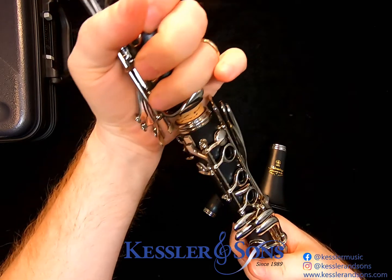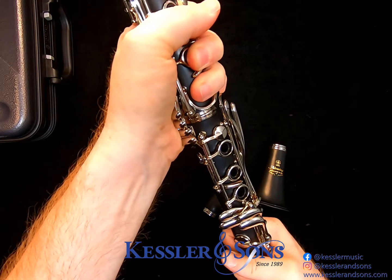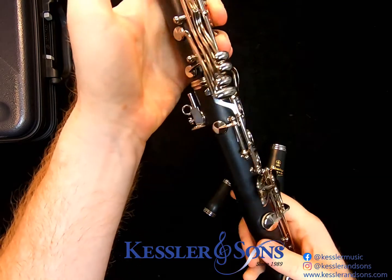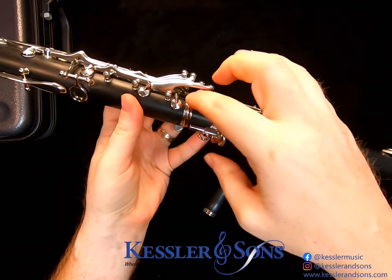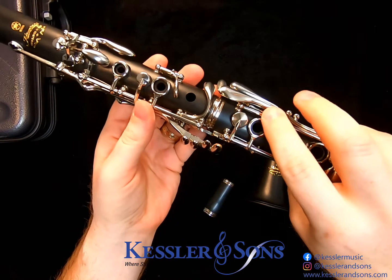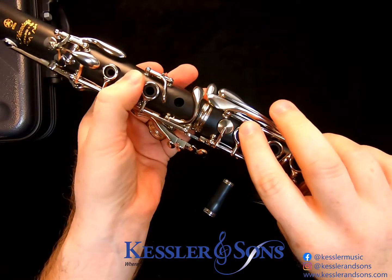Put the two joints together in a twisting motion. You want to line up your bridge keys so that these keys work properly.